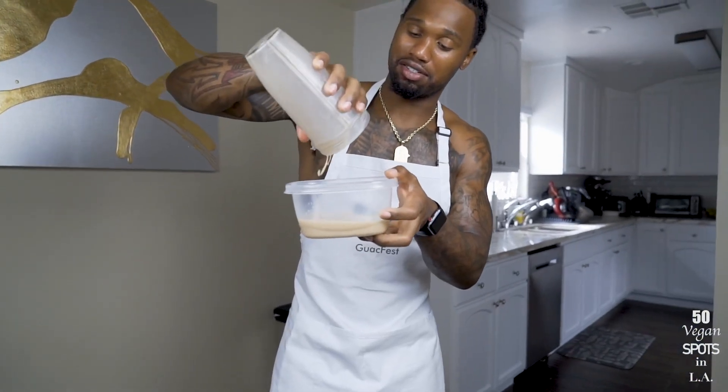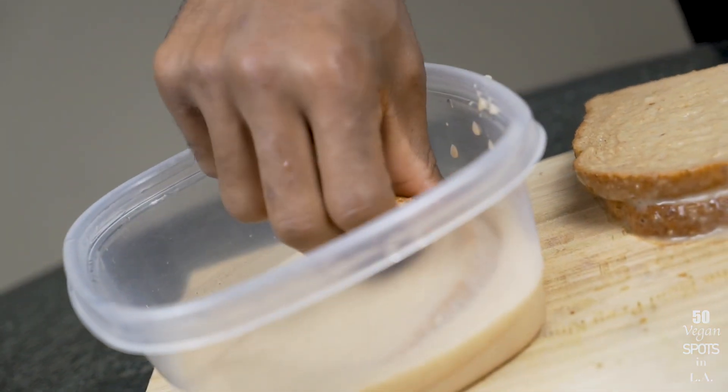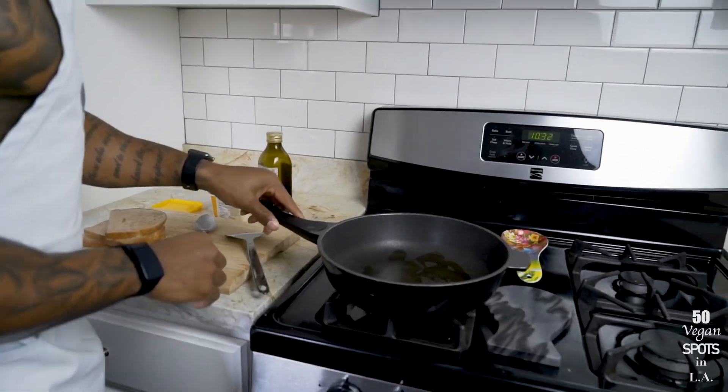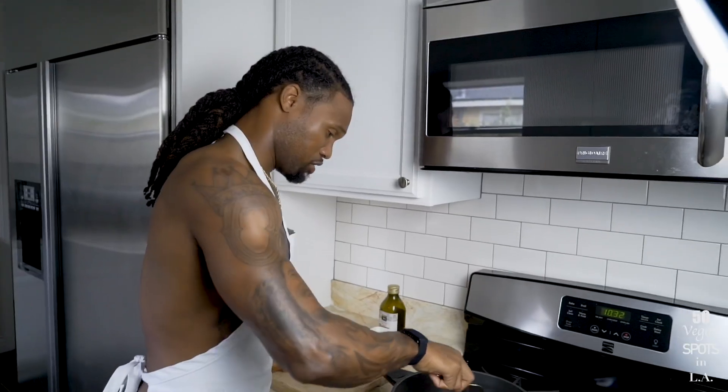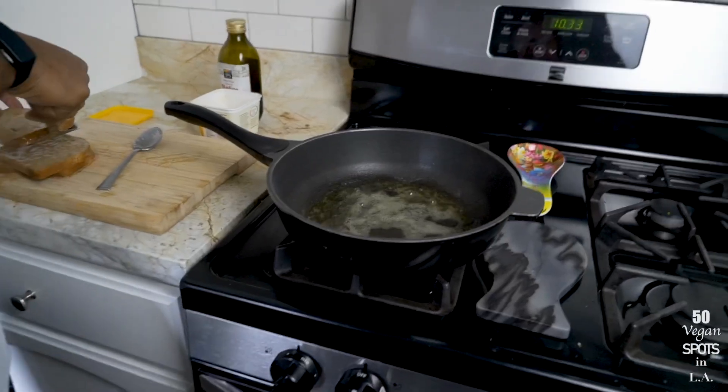Now that it's blended, I'm going to grab a small bowl — in my case a small Tupperware — and pour the batter in. Great aroma, smelling good! Now this part is simple: just dip the bread in enough for the batter to get on both sides. I don't want to soak it because the last thing I want is extremely soggy bread. Dip one side, flip it, get the other side, then throw it in the pan. I've got a little olive oil and vegan butter in the pan. Keep in mind it can get sticky because of the maple syrup, bananas, and coconut milk — natural sugars. I've got it on medium heat.